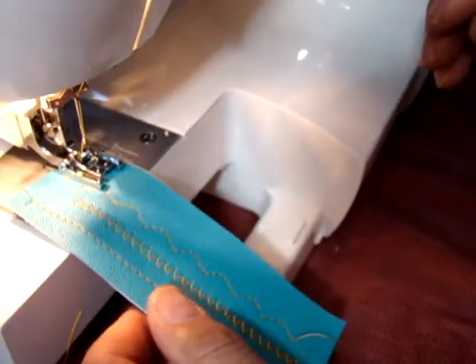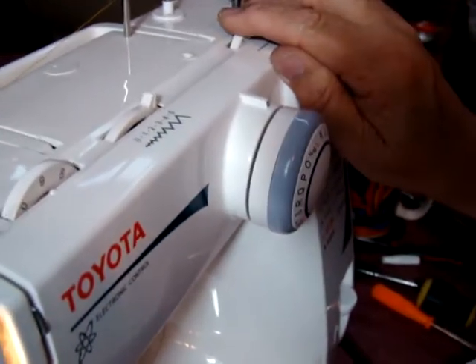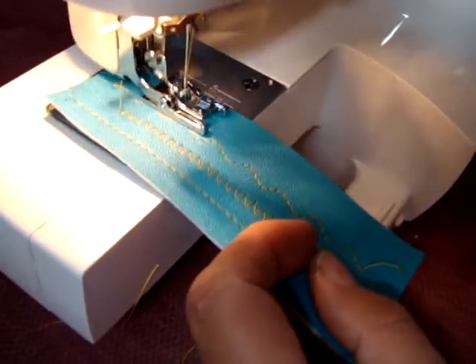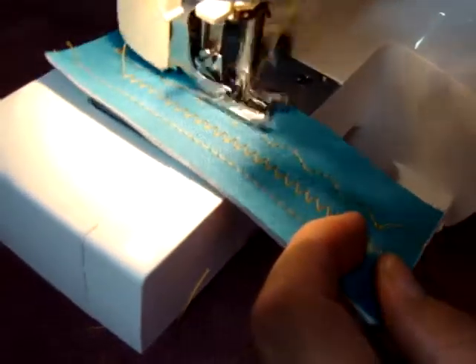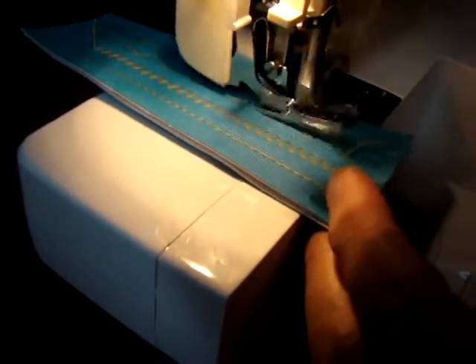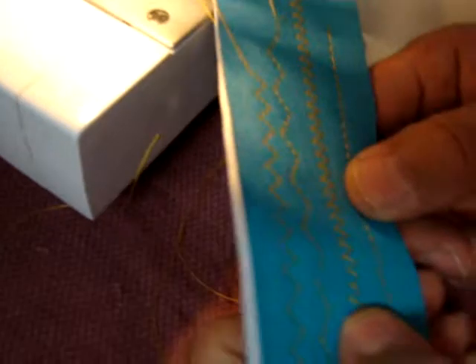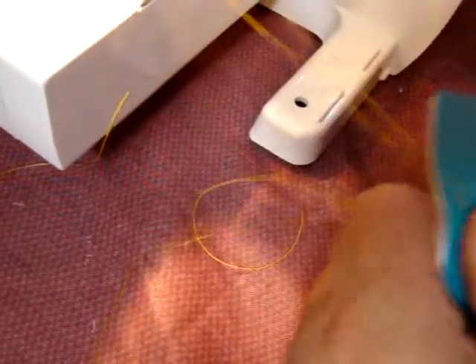Alright, now that's what they call a longer zigzag. And let's take and shorten that up. See, we shorten it up there. That's a triple zigzag.